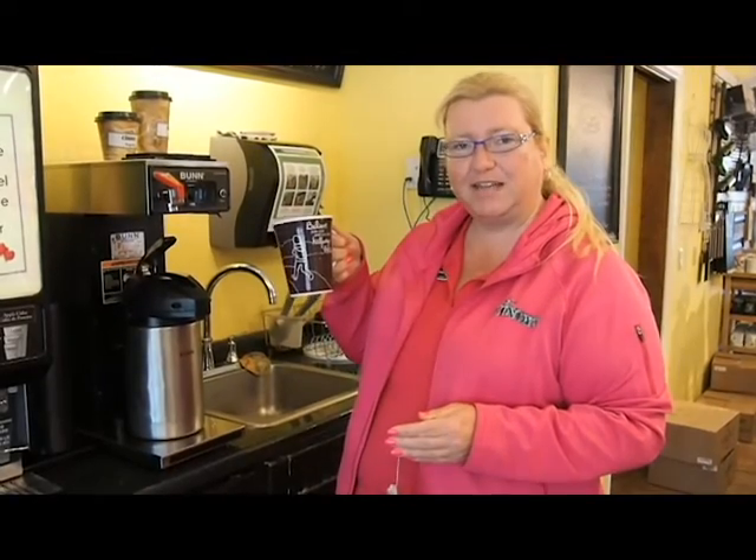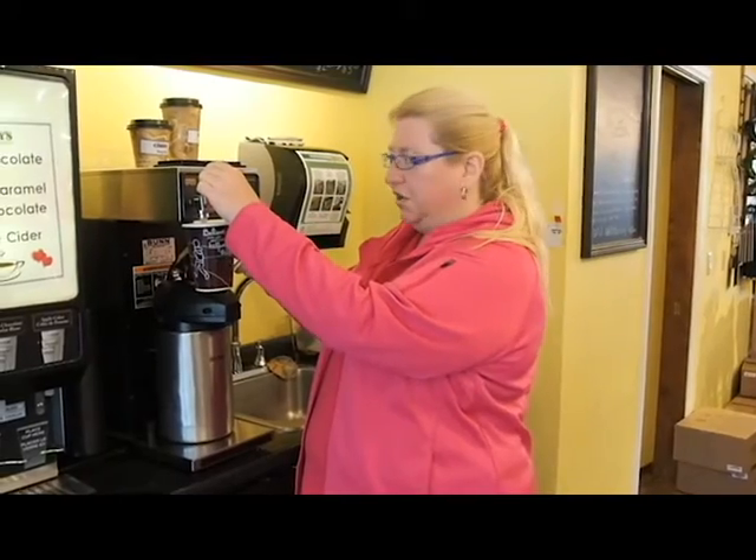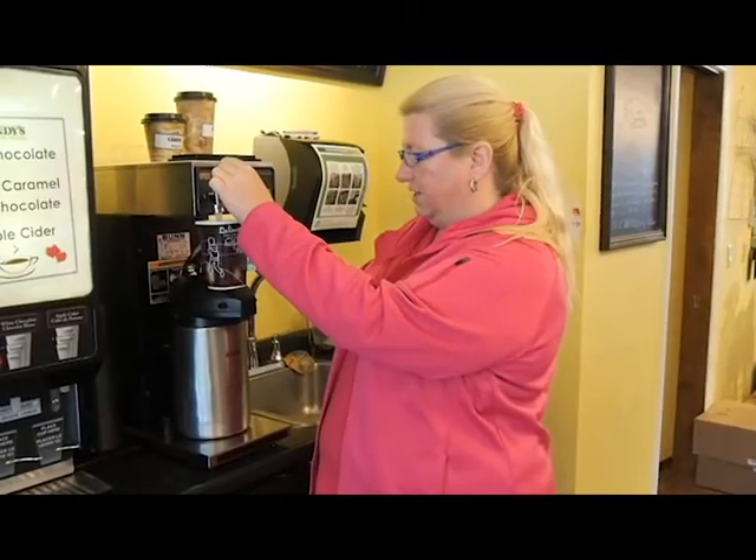All you need to do is add a hot beverage to it. Just add your hot water, your coffee, or even a hot chocolate, and it's going to change color for you.